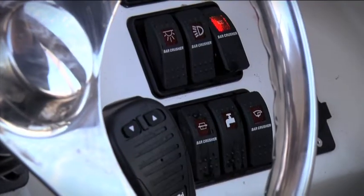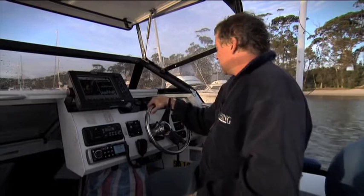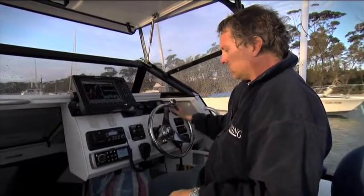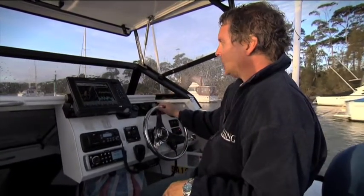Switch panel here, 12 volt socket here, and the controls for my Electra tab trim tabs just here. Everything's nice and within reach — I don't think I could fit anything else on this dash.